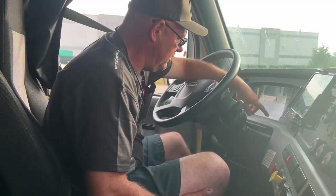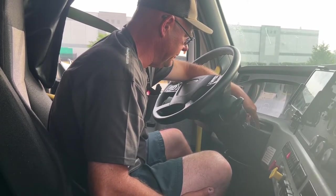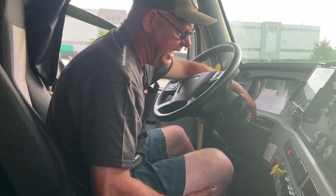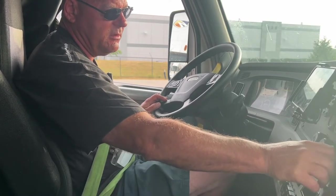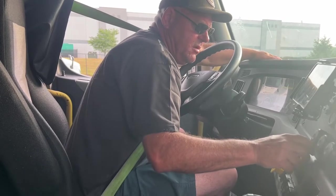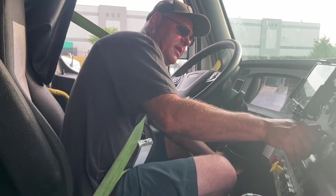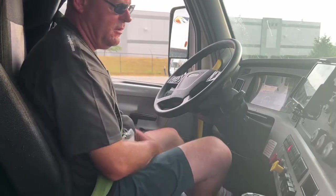My gauges — my oil gauge, air gauges, water gauge, voltmeter, and DEF tank — are all rising to the proper range. My DEF tank has at least one eighth of a tank. My heat and defrost work on low and on high.